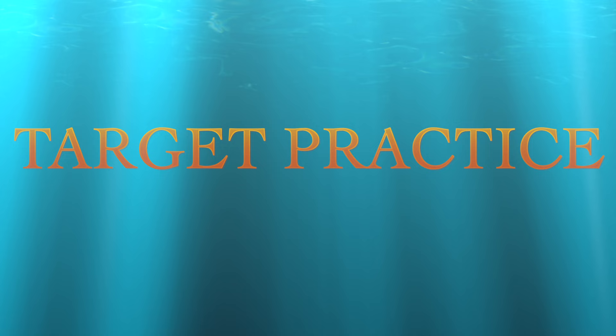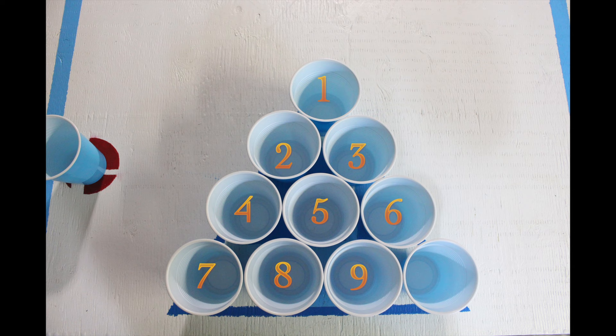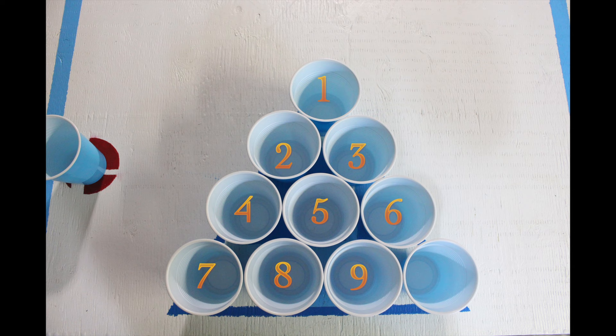This is target practicing. You'll be putting together your grip, stance, aim, and shooting all together — everything we learned previously in the video, this is where it comes in handy. Every cup on the table is numbered from 1 to 10, so you and your partner are going to be calling the cup before you shoot it. If you don't get it in the cup you called, it doesn't count.